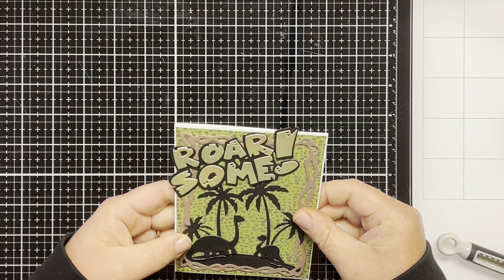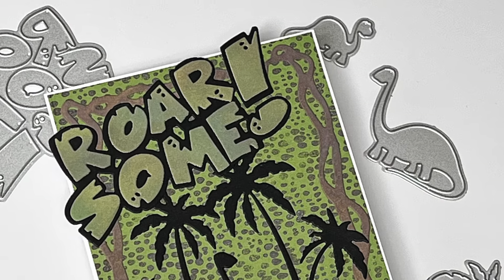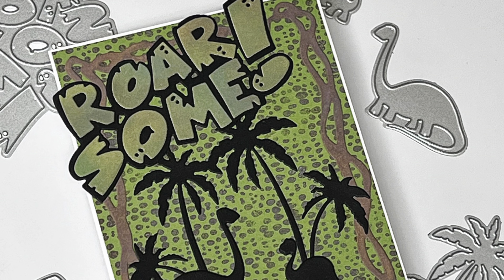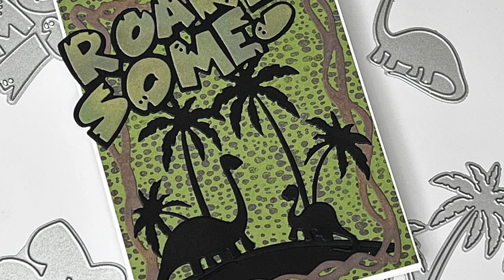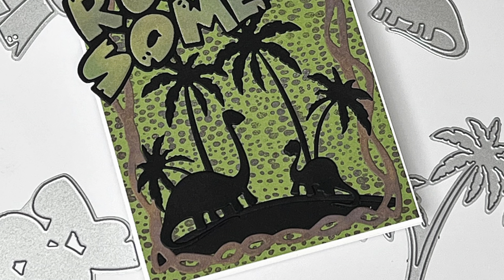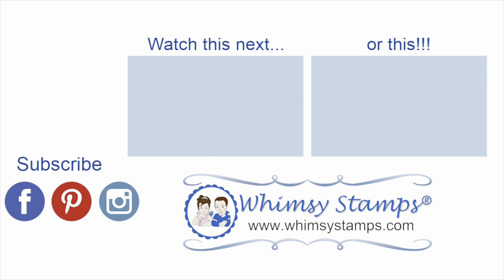I think this would make a cute birthday card for a little boy. You could put a cute saying inside the card as well. Well, that's going to complete my card for today. I want to thank you for joining me on the Whimsy Stamps YouTube channel. I hope you enjoyed my card. I would love for you to leave a comment below and let me know what you think. We would love for you to subscribe to the Whimsy Stamps channel and their other social media platforms so you don't miss out on any upcoming releases and great inspirational videos. Also check out their website for all their new releases, and as always thanks for stopping by and have yourself a wonderful day.